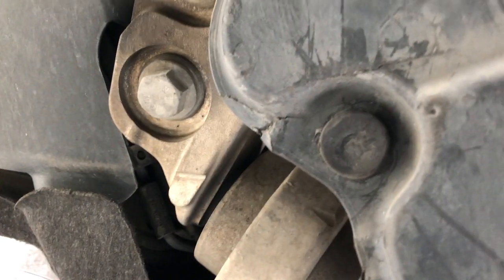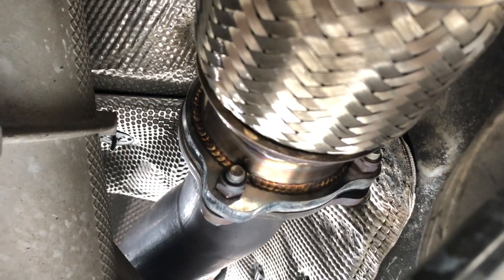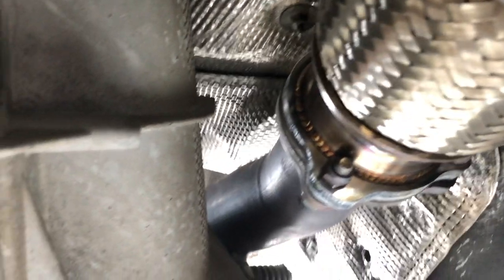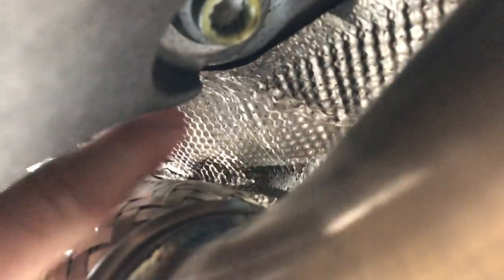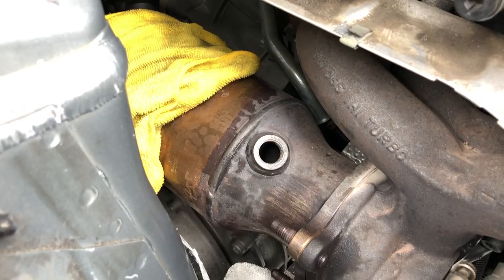To get the under tray off you have two T25s, some Phillips head screws at the front, and some special Audi fasteners. These are the three bolts that hold the non-resonated downpipe to the catted pipe. There's one bolt on the top that's hard to see — that's like the worst bolt on this car. So we're going to try and drop the entire exhaust including the cat pipe to make it easier to reach those three bolts.